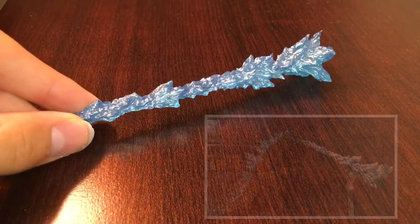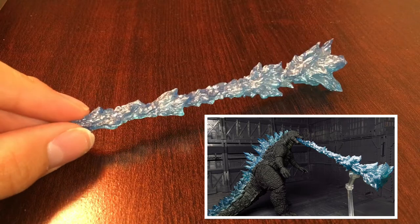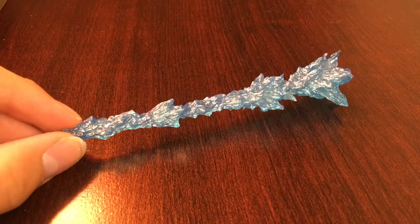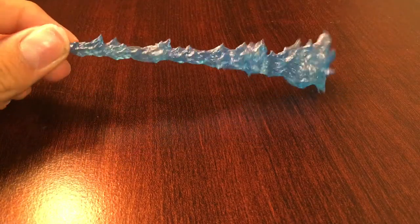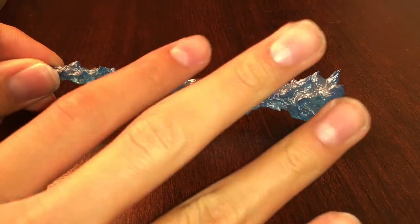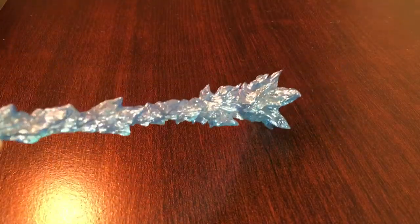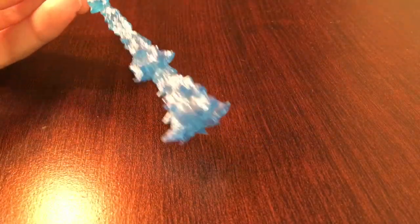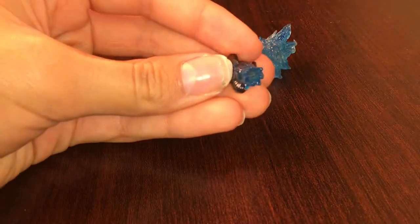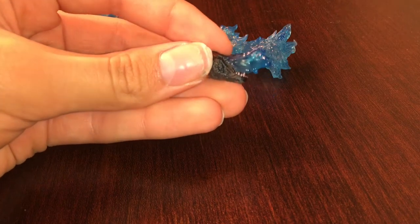Before we get into articulation, let's take a look at the accessories. The first is a repackage of the 2014 Spitfire Godzilla atomic breath, but I can accept that it's a repackage because it looks awesome. It's been repainted with an ocean blue color instead of the teal look of the previous release, and it also has a beautiful silver dry brush over it, giving it a really striking silver look.